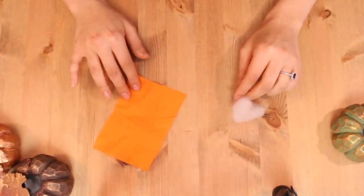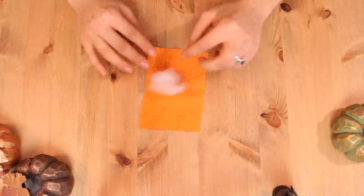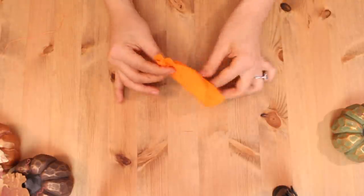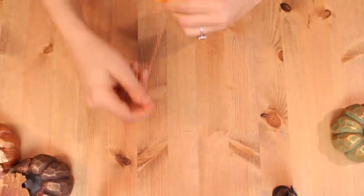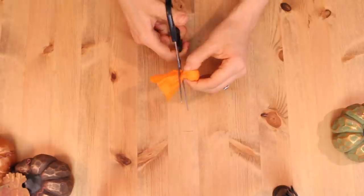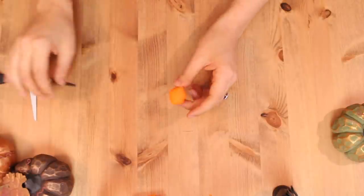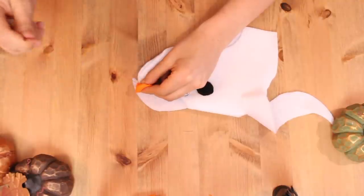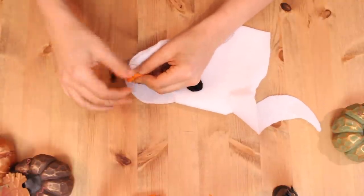As for his nose, he has a pumpkin nose, so taking a piece of orange fabric and some polyfill, you are going to wrap the polyfill in the fabric, sort of like a lollipop, and then stitch it, tie it up, and cut the excess material off.